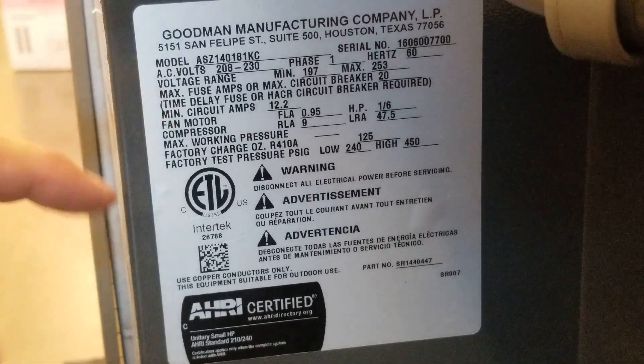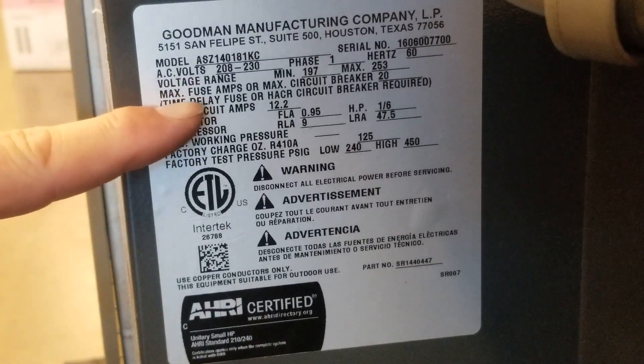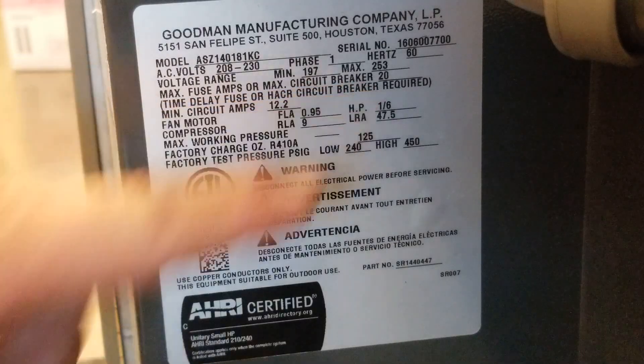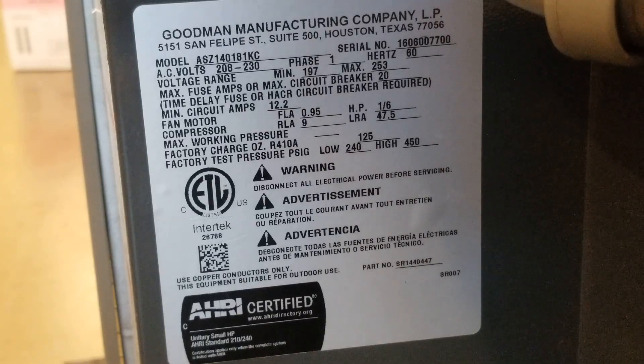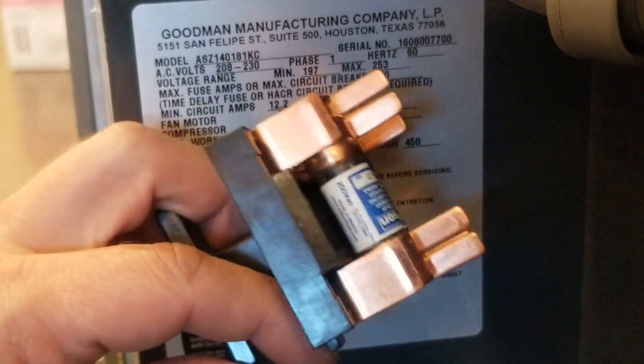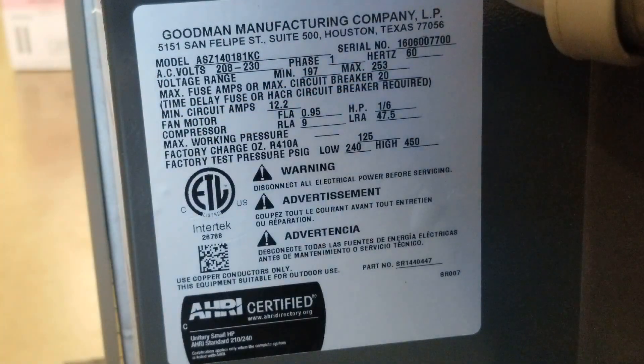I also want to make sure the fuse is good where it says maximum fuse size — in this case, 20. I want to make sure I don't go any larger than that, so the fusible disconnect should be at 20. In some cases you have non-fused disconnects; then you need to go all the way back to the main breaker, and that main breaker cannot be any larger than the 20 rated on the data tag. Very important.